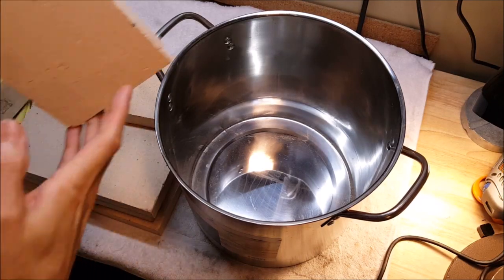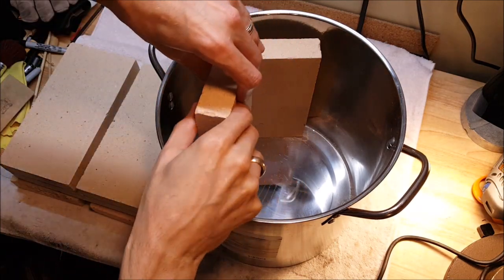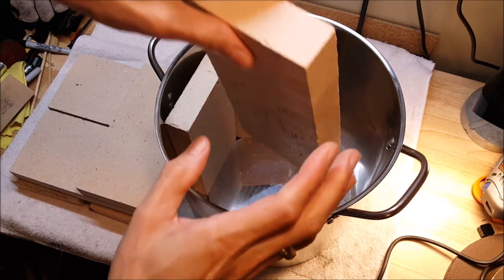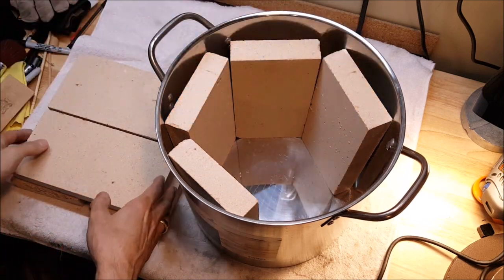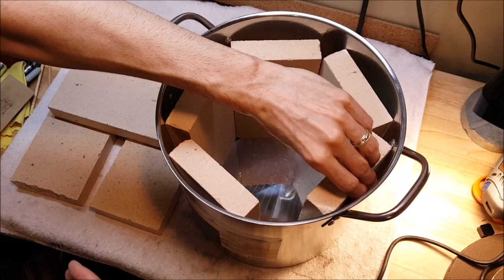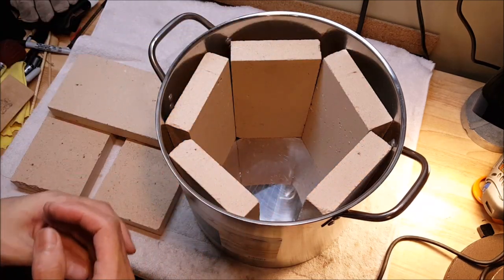The idea here is to put about six bricks inside this pot and draw a hole through it so that we have a place for the flame to go through. This way we'd make a somewhat modular furnace that is a little bit less improvised than the ones I've been using so far, but also one that can be taken apart and redone any time.